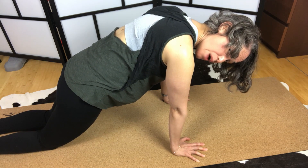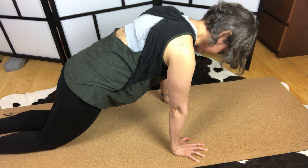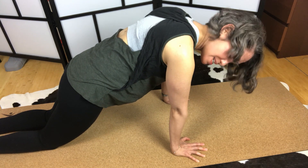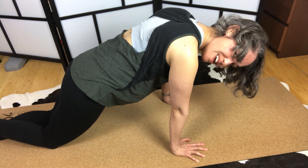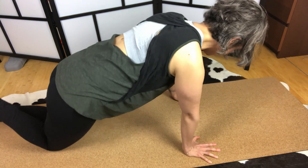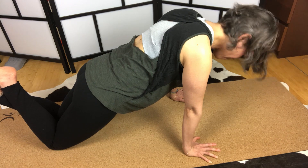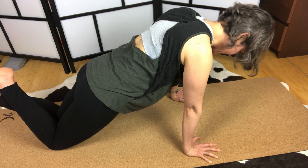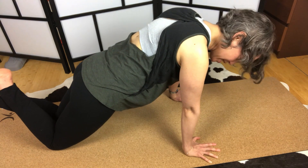You start by just holding it for five seconds. Over time, work up to 30 seconds and then eventually a minute. Once you can hold this plank position for a minute, the next advancement is to cross your feet and come up onto your knees — that's the intermediate version. You may need to adjust forward a bit so your shoulders stay over your wrists. Again, start with about five seconds and work up to a minute.